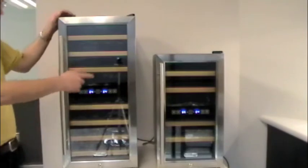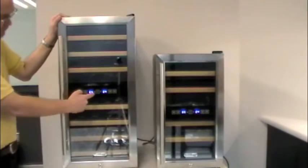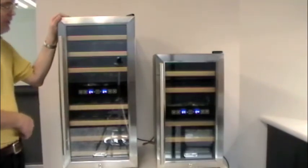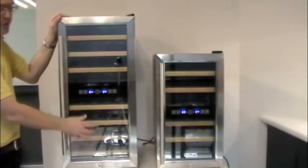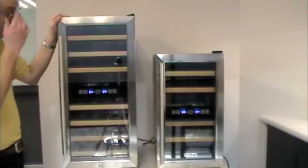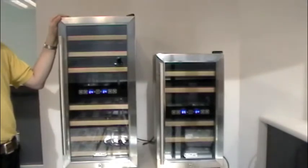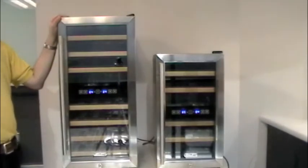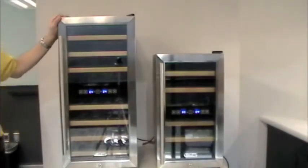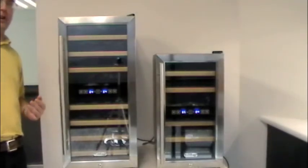On this unit we have our controls. On this side you'll see a down arrow and on this side you'll see an up arrow, so you know which control corresponds to which portion of the cabinet. Reds would typically go here and whites would typically go here. Same with the 18 bottle unit — reds on top, whites on the bottom. One thing to note: most of our units will stay showing what you've selected, but this unit has a different feature. You will set the temperature and then it will go back to displaying the cabinet temperature that it currently is.